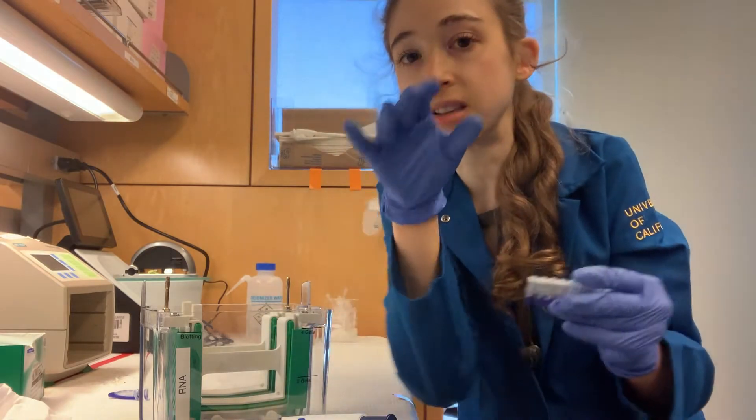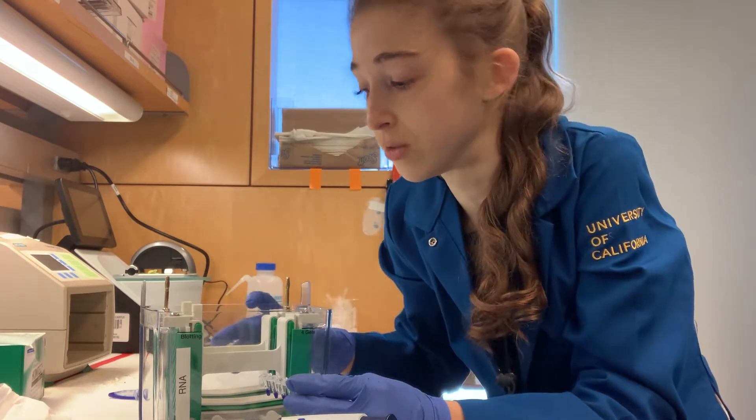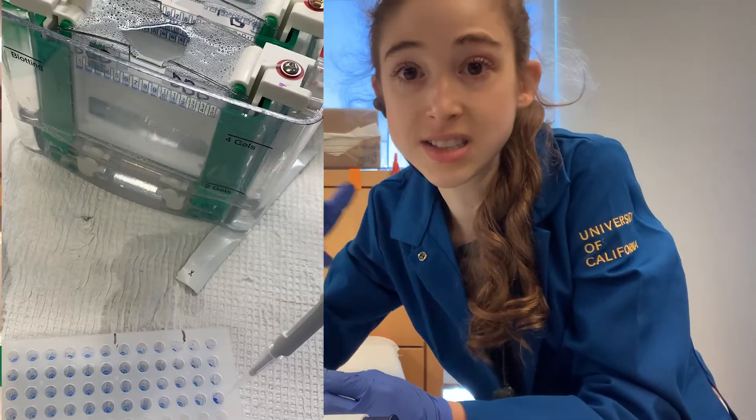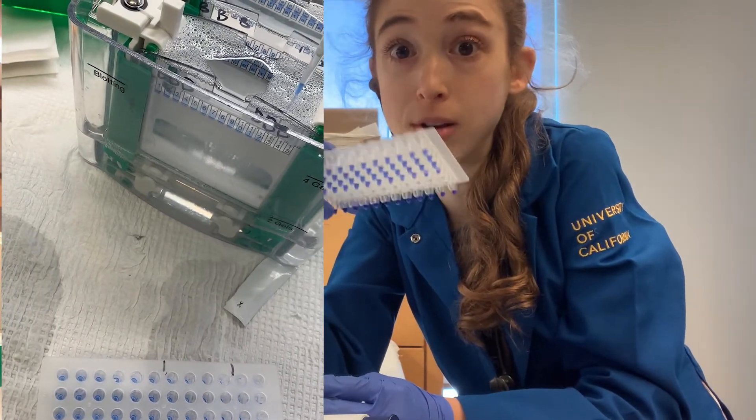Unfortunately, it doesn't do the actual loading for you — you can't use the multi-channel to load the gel. So I'm still going to have to load four gels worth of samples, but at least I saved some time on preparing them.